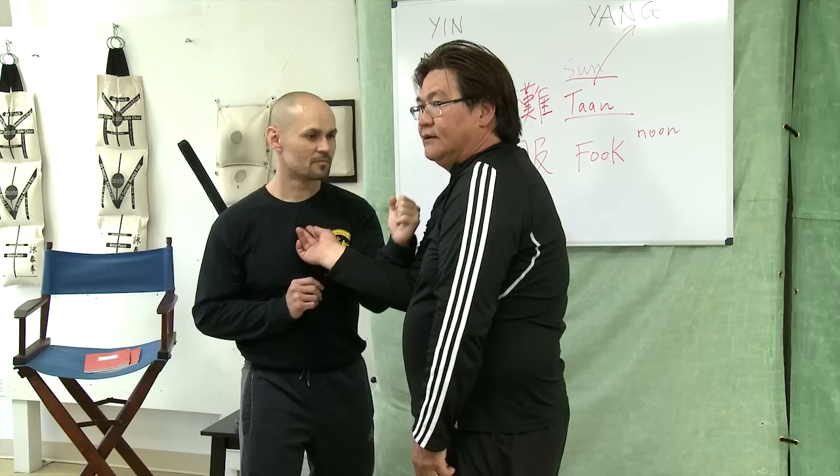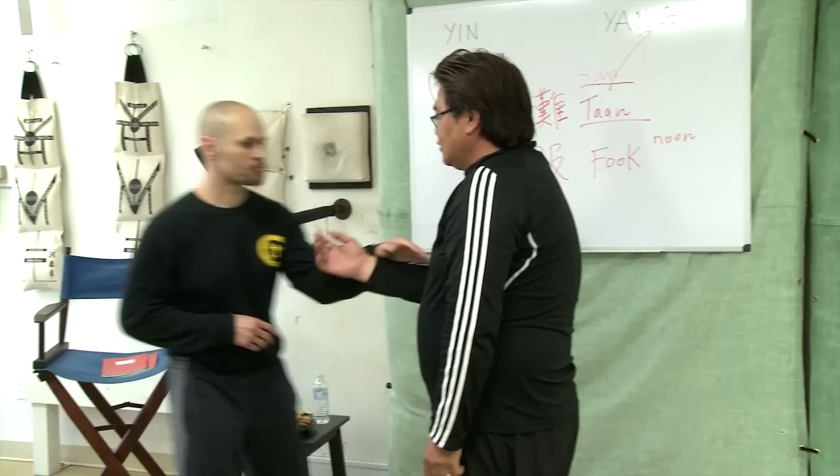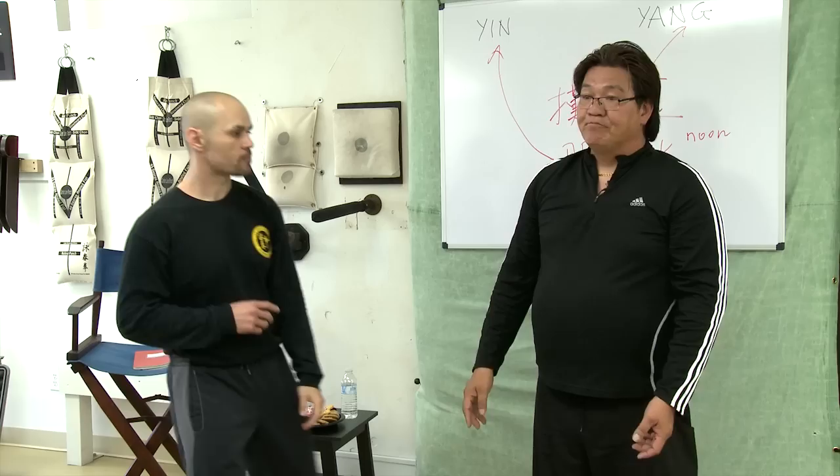No, I go more center — then you get hit more. Don't stop. When the time you need to change, you have to change. I go shoulder — how can he hit me? He can't hit me. If I go center, I will get hit. But if I go outside, he hits me. That's logical.